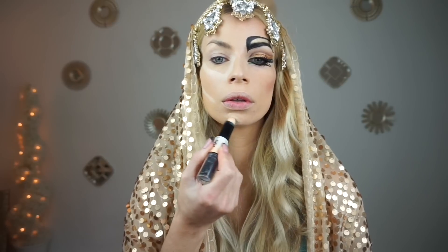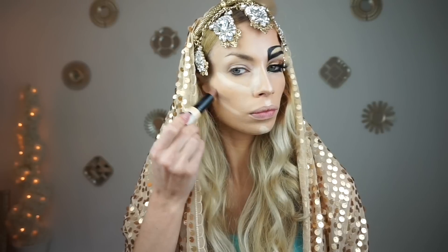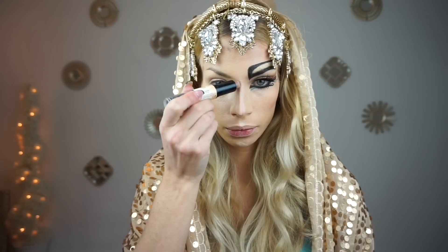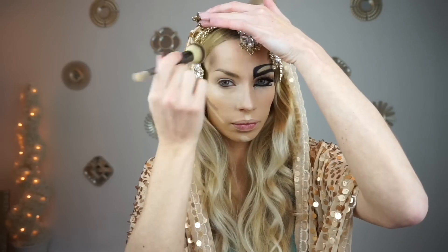Now I'm picking up NYX Wonder Pencil in light medium. I love this — it's so convenient, and this light medium shade is perfect for my skin tone. Now I'm just contouring and highlighting all of the normal places. I went a little bit harsher with the contour straight down more to my chin rather than doing a curve today. Now I'm just blending that out with my IT Cosmetics brush.